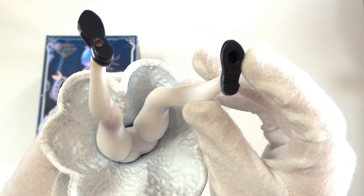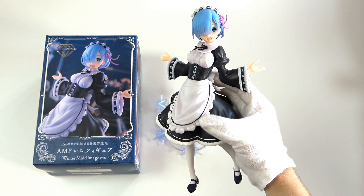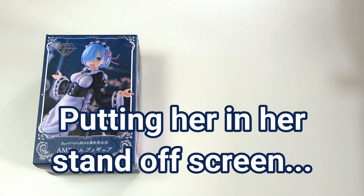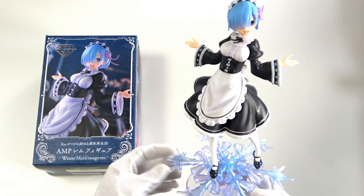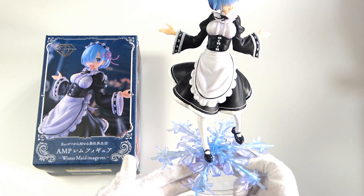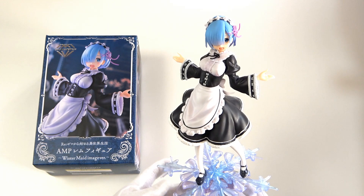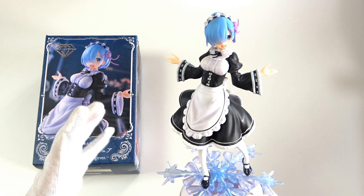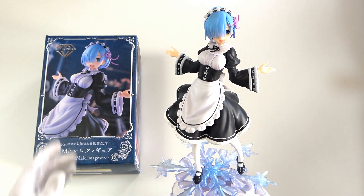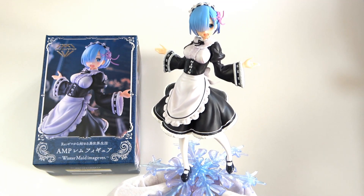There are a few holes on her feet and these go into the snowflake stand. Let's get her into her stand. And here she is. Oh my god — I don't even know what to say. This is stunning. Just look how pretty that is. I cannot wait to take some pretty shots. Guys, if you're looking to get a Rem figure, get this Rem figure. As you all know I love Rem figures, but this is just outstanding. Let me give you all a few pretty shots of this figure.